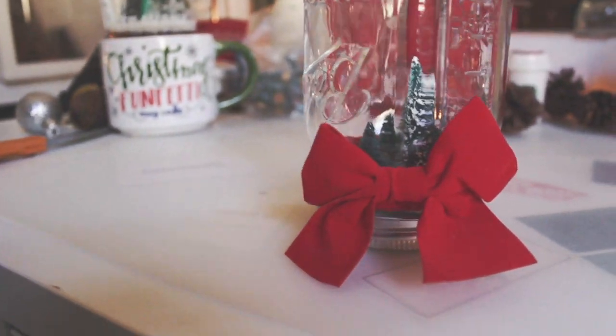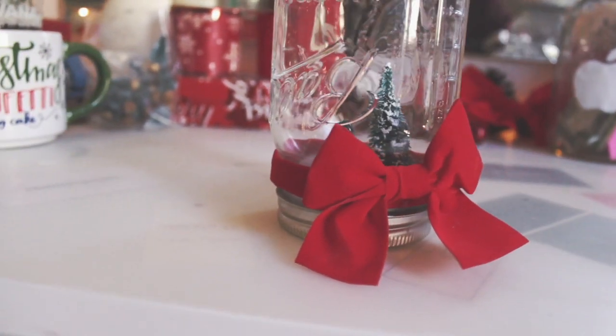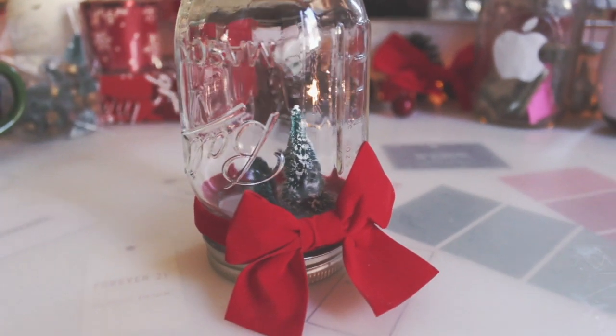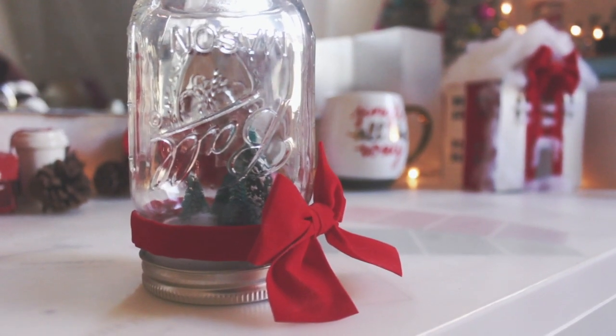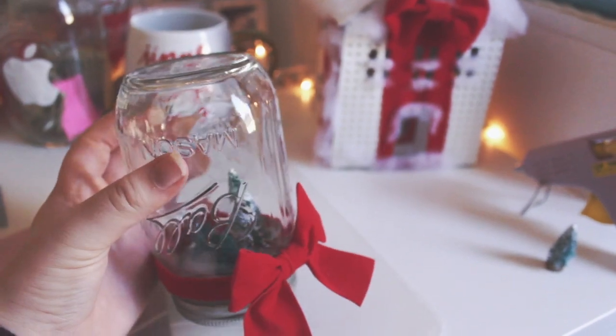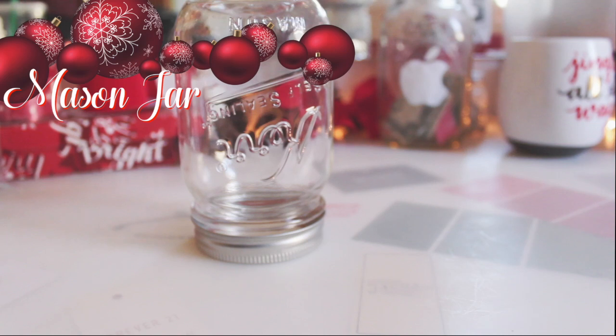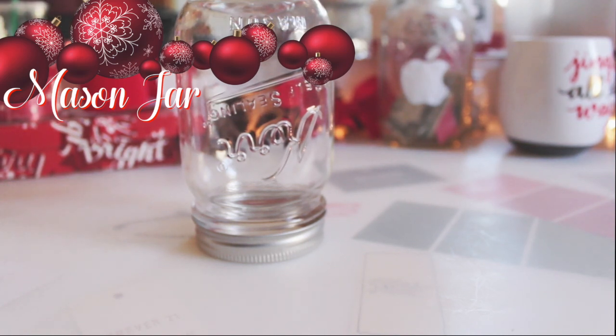This first DIY is a mason jar snow globe. I thought it was so cute — I tried it at Urban Outfitters because they were doing a little project in the store, and then all of a sudden it blew up on Pinterest and Instagram. So I figured I would show you guys how to make it affordably and easy.